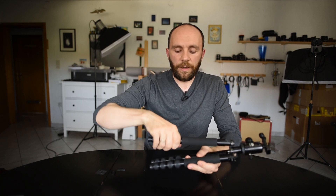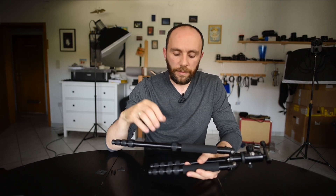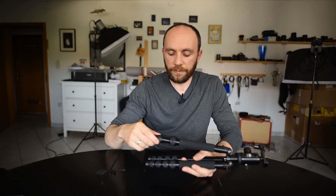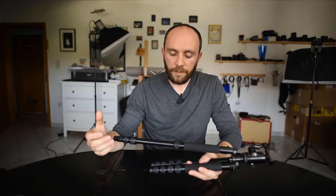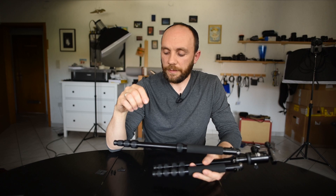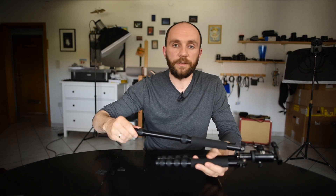Internally, each segment has these special plastic shims. These shims play three roles: first, they help to guide the segments in and out; second, they act as a stopper to prevent the segment from falling out; and third, they prevent each segment from twisting, so you can open and close each of them individually.